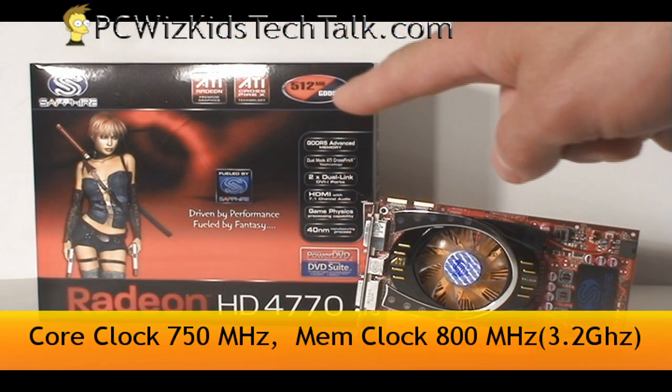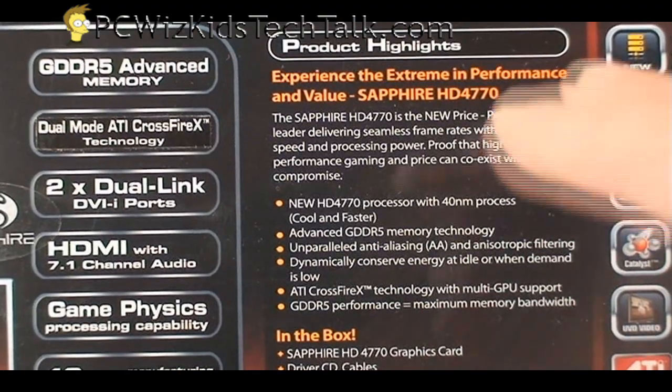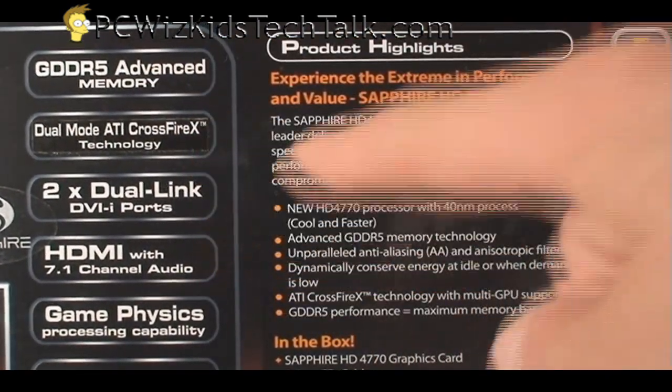So if you're looking to buy a video card, this one comes at 750 MHz core clock, 800 MHz memory — that's 3.2 GHz total effectively. It has GDDR5 instead of GDDR3 memory, so this one's faster.